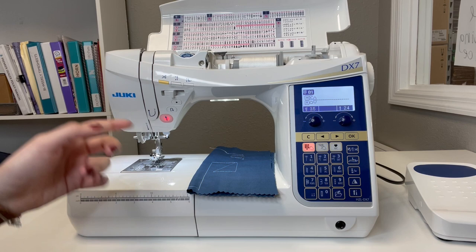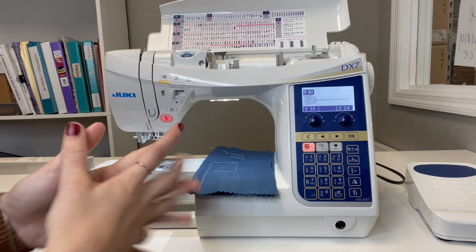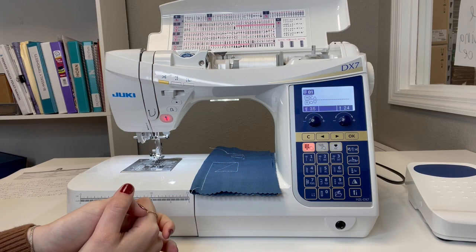This is also a great machine for the garment sewer. You have a free arm where this section comes out, giving you a smaller workspace to get onto sleeves. You have overcasting stitches to do an overcasting effect on knits. This is a truly wonderful all-purpose machine for anyone who wants to be spoiled with the key features the DX7 has to offer.